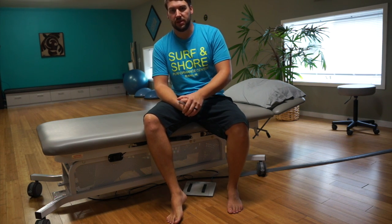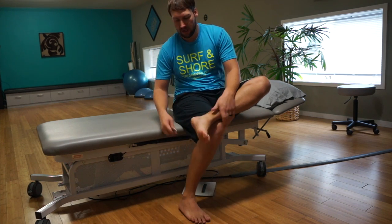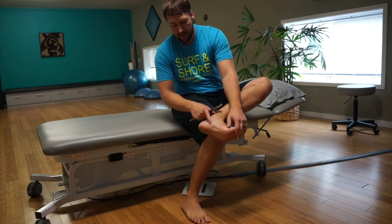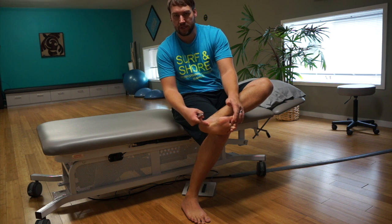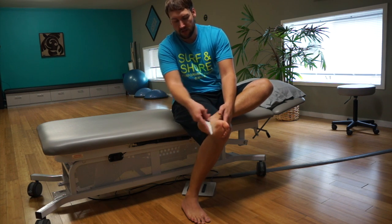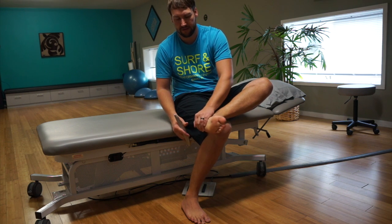This can be used for plantar fasciitis, as well as sometimes if you have some restrictions within that great toe going up. What we're going to try and find — you really want to find this little tendon right here if we're focusing on the big toe, or we can go into the actual plantar surface where all of our plantar fascia is.